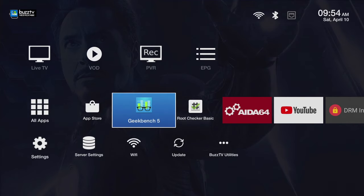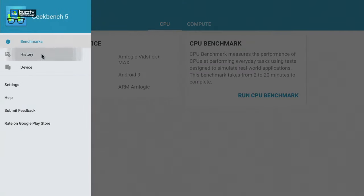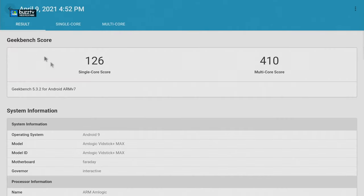The next thing we're going to do is some benchmarks, so it will be very quick. The first is Geekbench 5. We already ran this so I'll go into history — for multi-core we received 410 and for single-core we received 126.